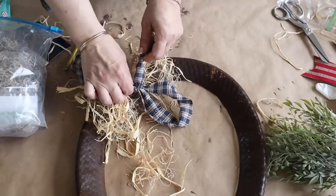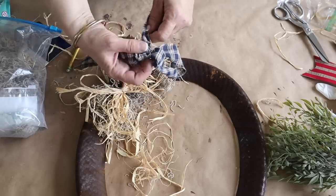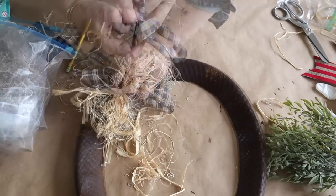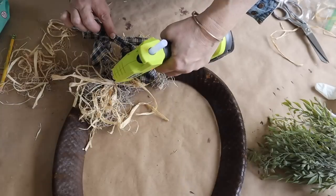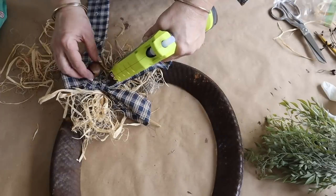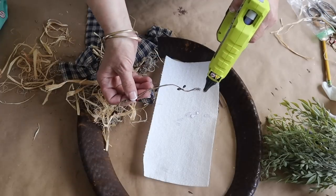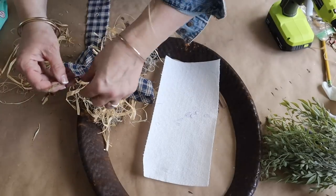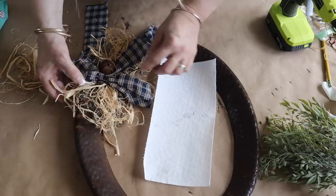Now I'm making a very simple torn homespun bow. I get my homespun fabric at Hobby Lobby. I hot glue the bow on top of the raffia along with a little rusty bell — this bell I got last year at Hobby Lobby in the Christmas section. Then I cut some pipberry and add a little dab of hot glue to it. I love that little pop of red throughout.